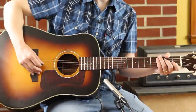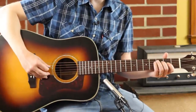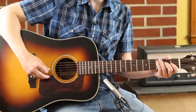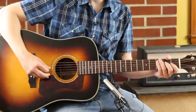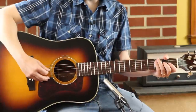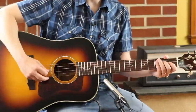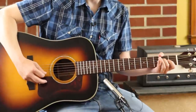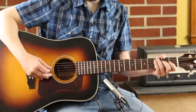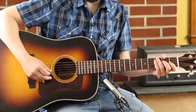Side note: if you notice, my picking for this is down, down, up, down, down, up, down, up. I call that economy picking. Rather than straight alternate — and hey, if that works for you, that's great. The only thing I would say not to do is go down, down, down. You'll just wear yourself out. You need that upstroke because it flips the pick back around — it gets like an oval going.